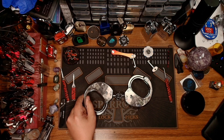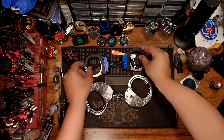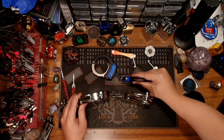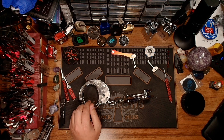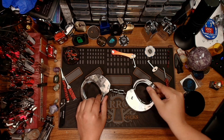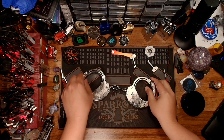I can just show you in comparison to like my ASP Ultra Plus handcuffs here — you can just see the size difference between these cuffs. At least in terms of look and build, they're not messing around when it comes to this pair.